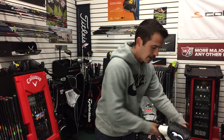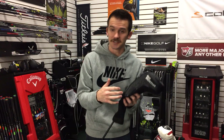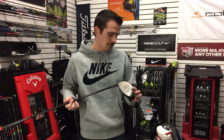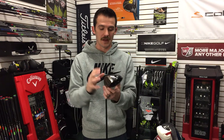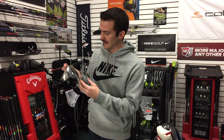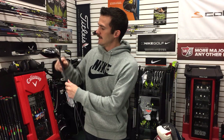The driver is a Callaway Big Bertha Alpha — the original Alpha. Now, you'll notice it's black instead of the standard blue and red. Callaway has an awesome program called U-Design where you can choose any color combination and build the driver on their website. I'm super boring and love black, so I blacked everything out — black crown, black wake port. Engraved on the toe it says 'This is my boomstick' — any Army of Darkness fans will get that.